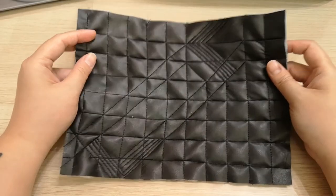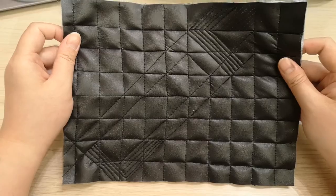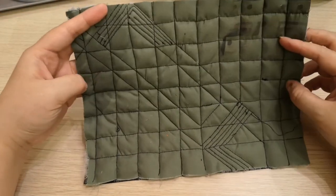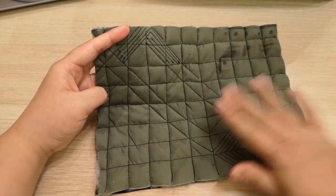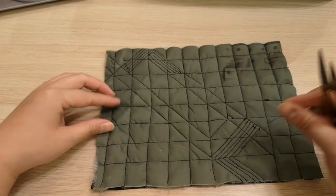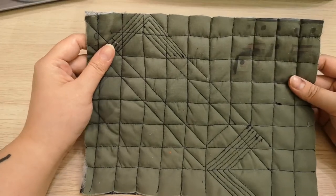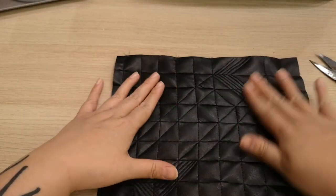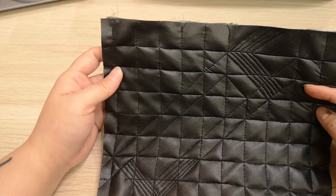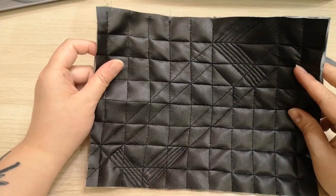There you have it — a completed quilt fabric. Let's flip it over. It's not the prettiest on the back, so clean it up a little. Make sure you trim off all the excess thread. It may seem like everything is going a little uneven and messy while you're sewing — just trust yourself.